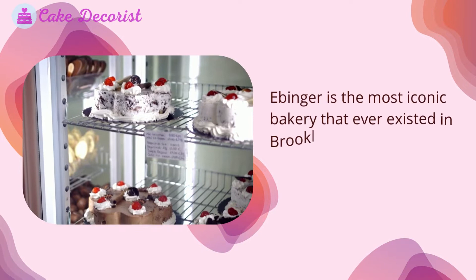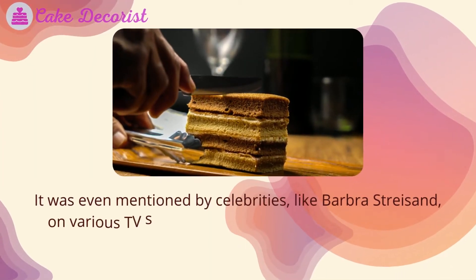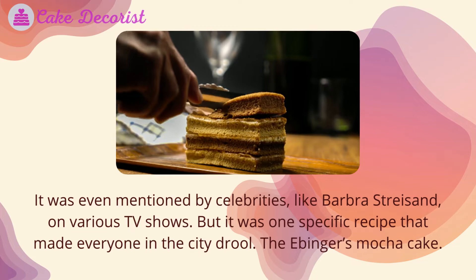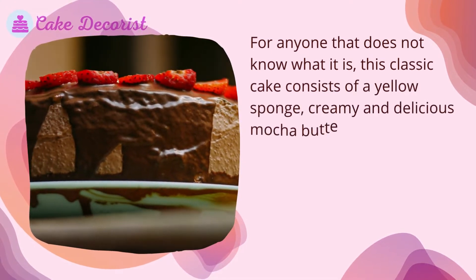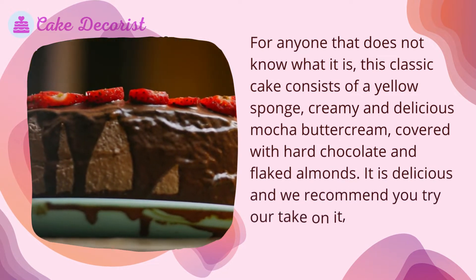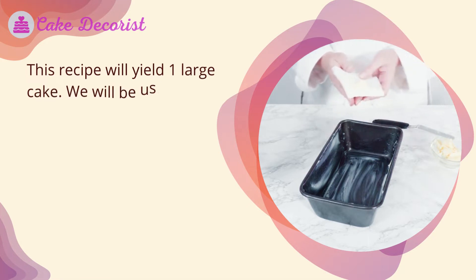Ebinger's is the most iconic bakery that ever existed in Brooklyn, making its way to generations that were born after it was closed. It was even mentioned by celebrities like Barbara Streisand on various TV shows. But it was one specific recipe that made everyone in the city drool: the Ebinger's mocha cake. This classic cake consists of a yellow sponge, creamy mocha buttercream, covered with hard chocolate and flaked almonds. We recommend you try our take on it, which is based on Beth Michelle's recipe.